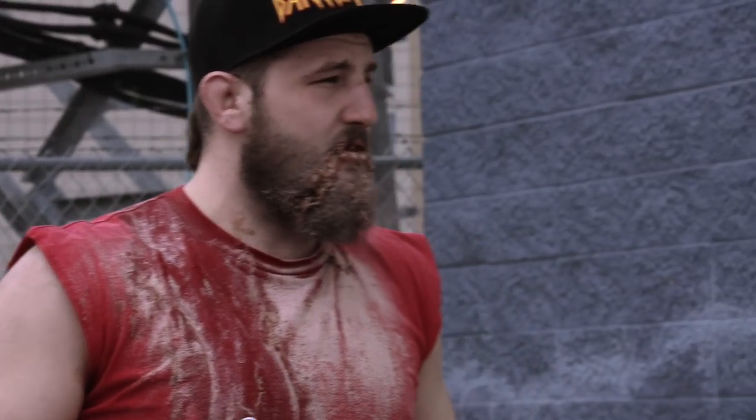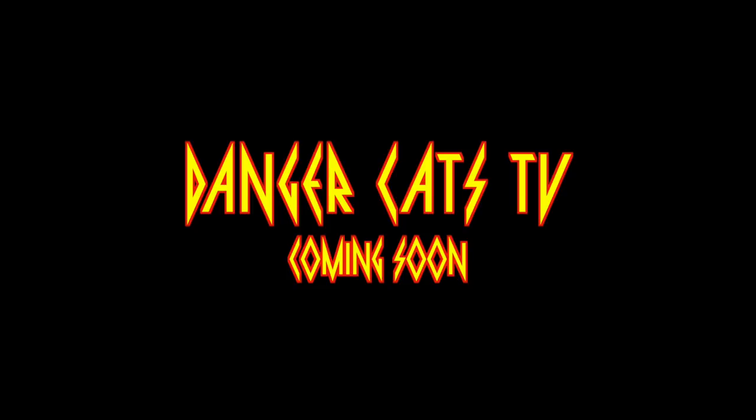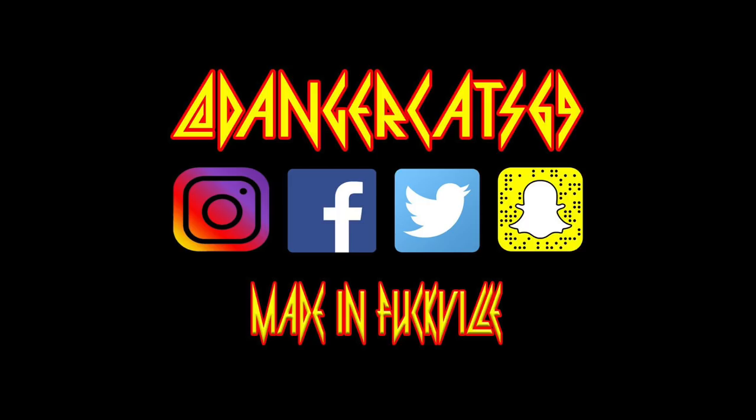That's the first episode of Mullet Muscle.